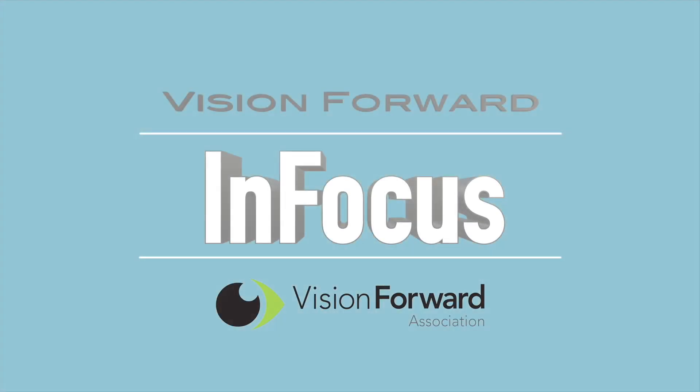VisionForward's InFocus team presents. Hi, I'm Corey Ballard and welcome back to another InFocus tech demo. Thanks for joining us. Remember to subscribe to our channel — we release new videos every Friday, so go ahead and subscribe and click that bell icon so you can find out when new videos are released.